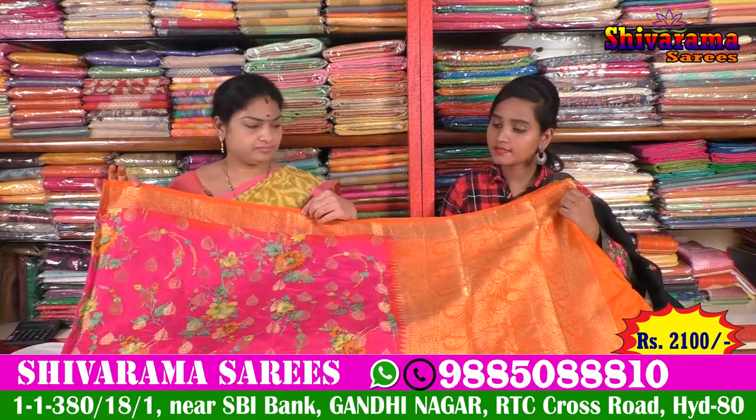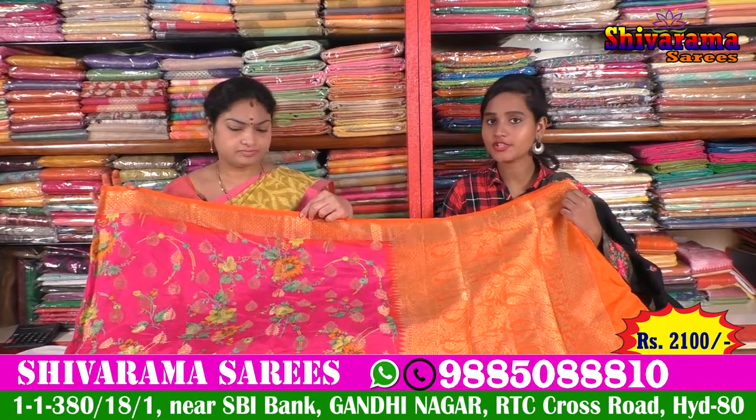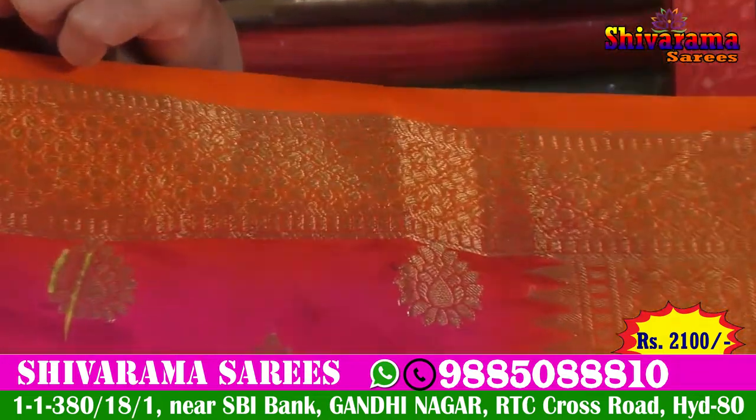We need to use a light color combination — a bright orange color and pink color combination. A one-inch border in orange color combination. We also need to give a pair of velvet with it.